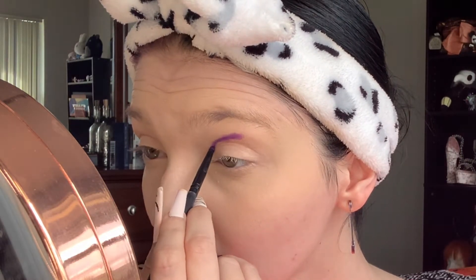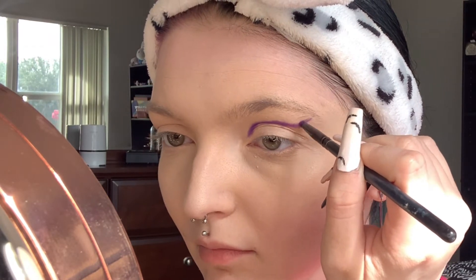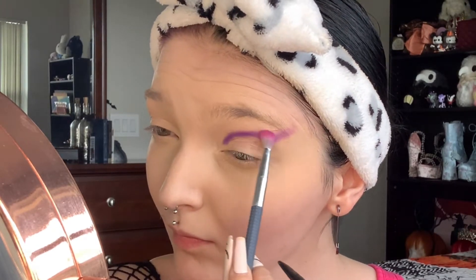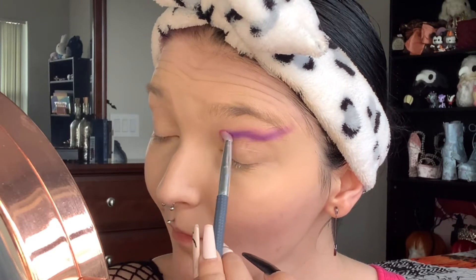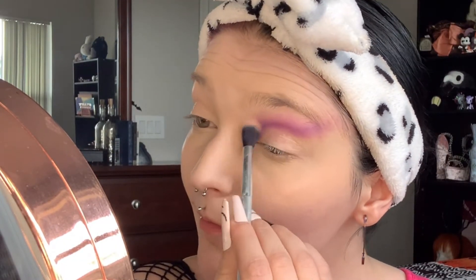We are really making sure to get that in the inner corner as well as extending that out towards our brow. Now blending out that shadow with an extremely fluffy brush — it's okay if this is messy, we want it blended as much as possible. We're going to go back in with the purple shadow to really vamp it up and make it a little darker.